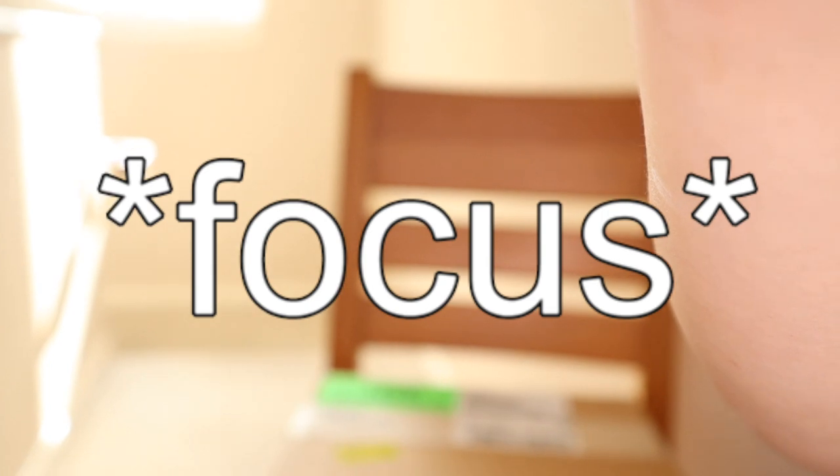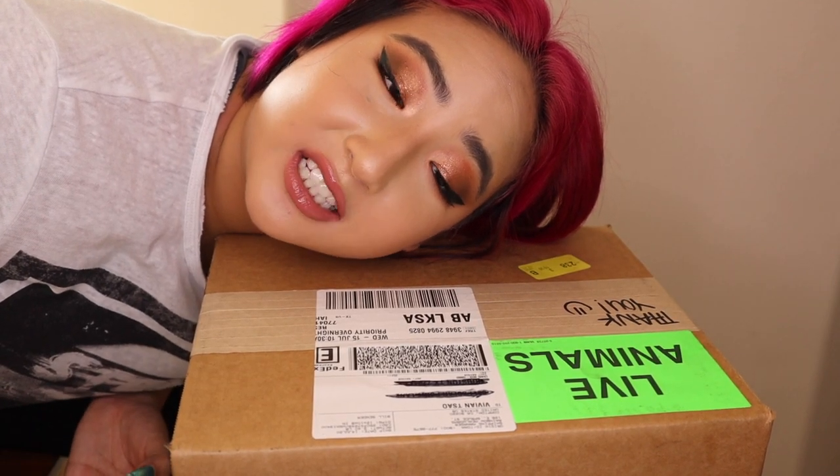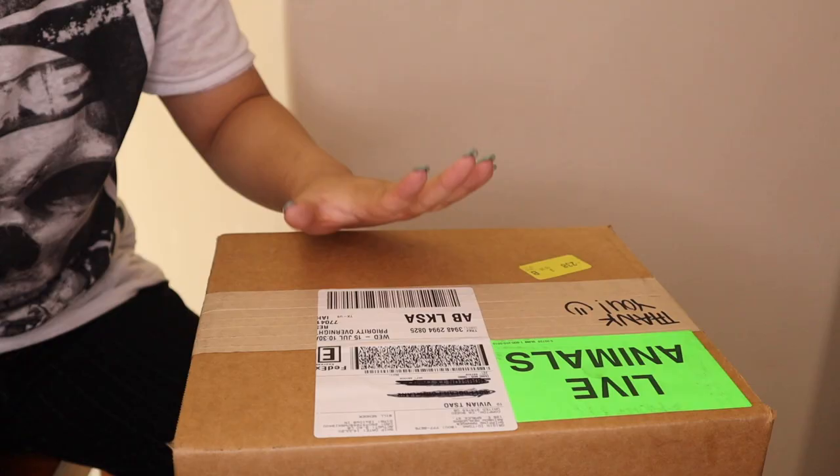This is the best I can position my camera because my tripod is a piece of crap, but that's okay. As you can see, it comes in this nice beautiful box that says 'Live Animals.'